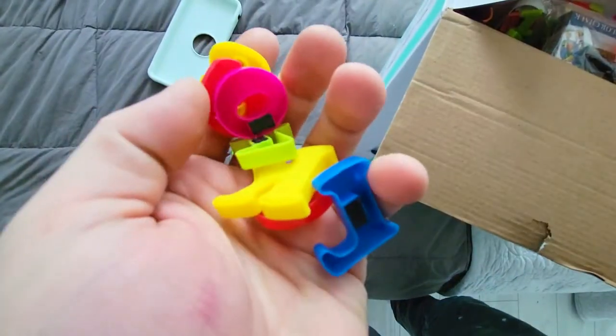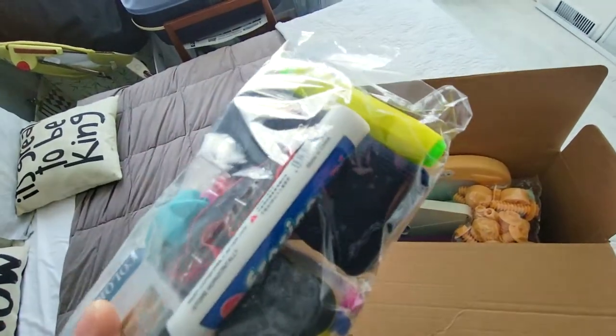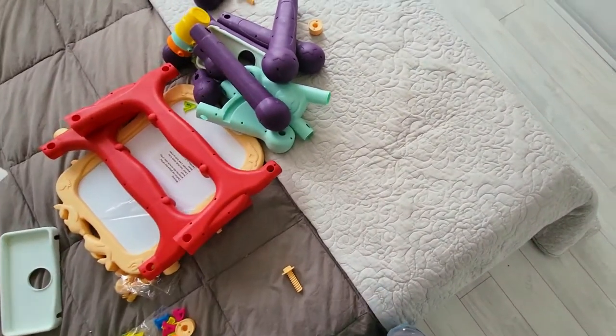There are little magnets on here. It also has a drawing surface, so you've got markers, dry erase markers, and some chalk. I guess we should just take this out.